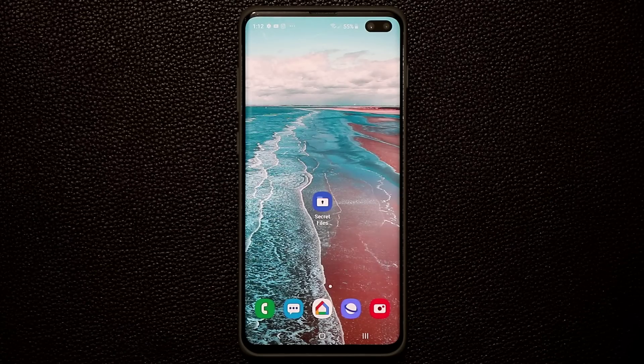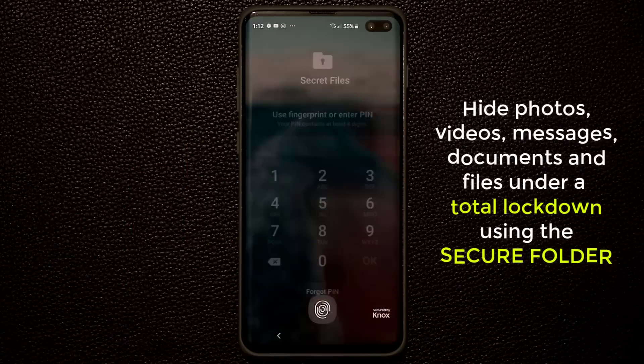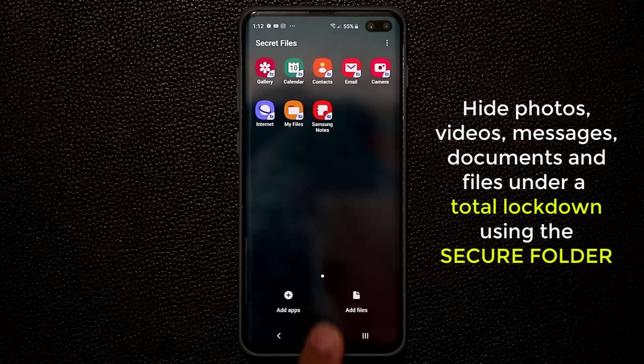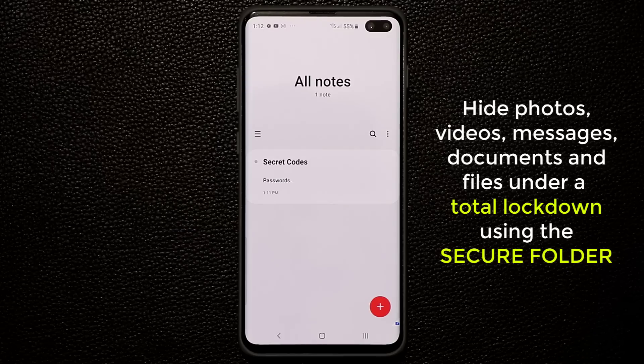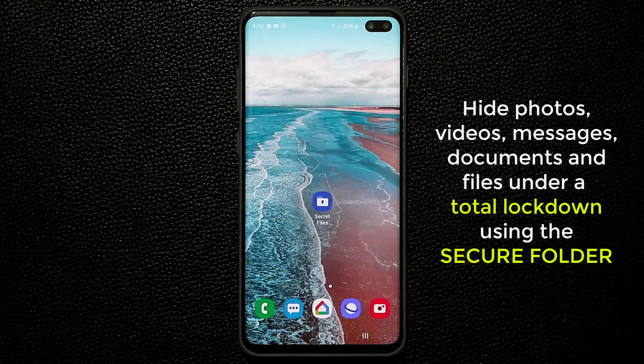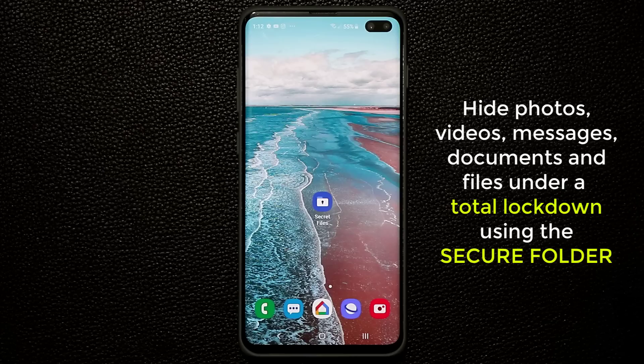Hey there, Sock here from Socky Tech. In today's video I'll show you something amazing. Samsung has given you a powerful tool on your Galaxy S10 to hide photos, videos, messages, documents, or basically any other file type inside a secret and secure environment, fully protected by a unique PIN or password of your choosing.